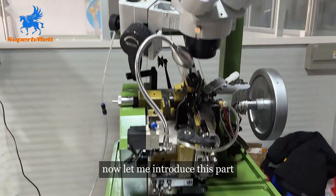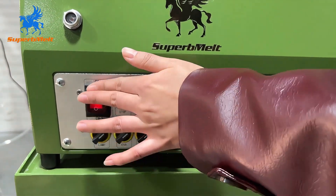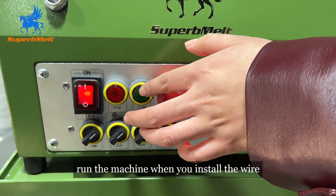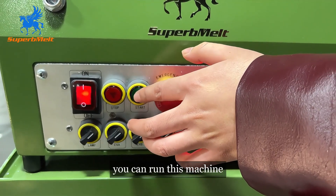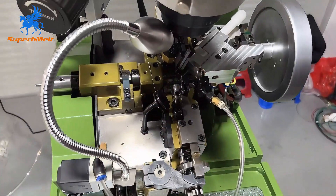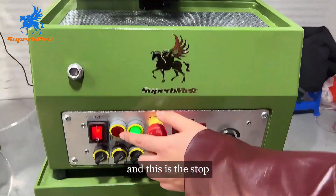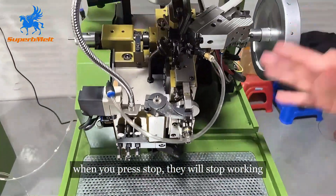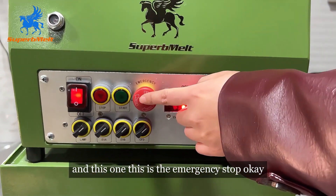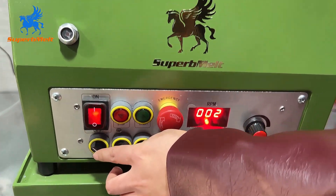Now let me introduce this part. This is the machine switch. And this is the run button — run the machine. When you install the wire, you can run the machine. This is run the machine. And this is the stop button — when you press stop, it will stop working. And this one is the emergency stop.